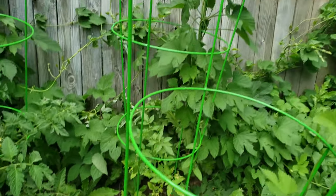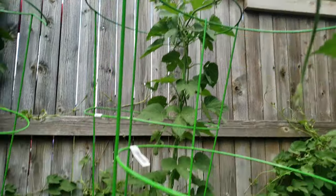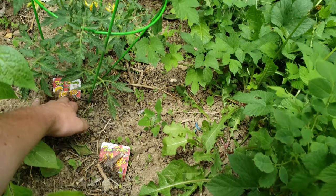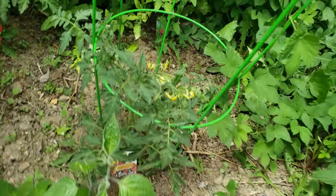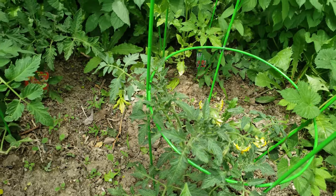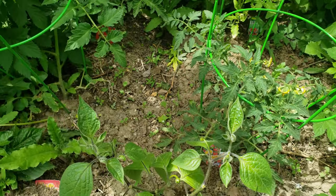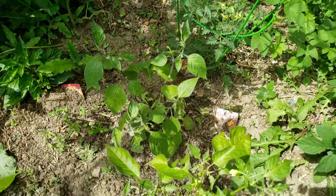Way in the back here, that is a Super Sweet 100 and that will grow all the way up. This here is an Early Girl, so this one should be producing tomatoes in no time and growing them fast.